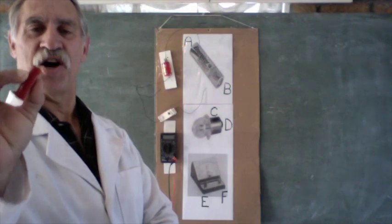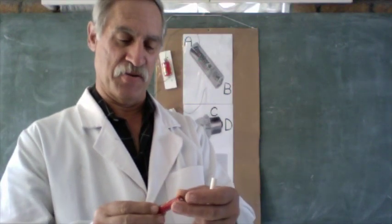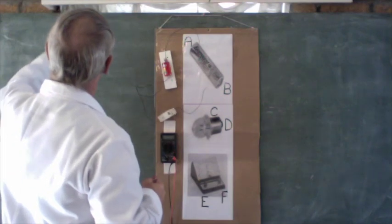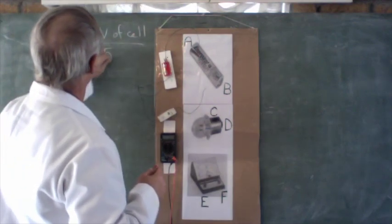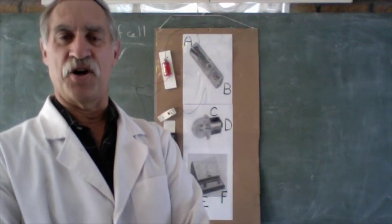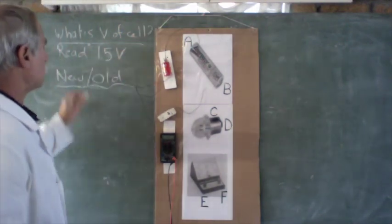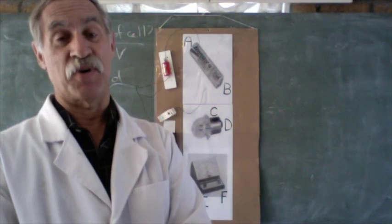So, what is the voltage of this cell? Most of you will say, look on the thing — it's going to tell you somewhere that it is a 1.5 volt cell or battery. So we could just read it as 1.5 volts. But then I could ask: does it matter if this is a new or an old battery? If it is an old battery, surely that is going to affect it — it might be less than 1.5 volts.